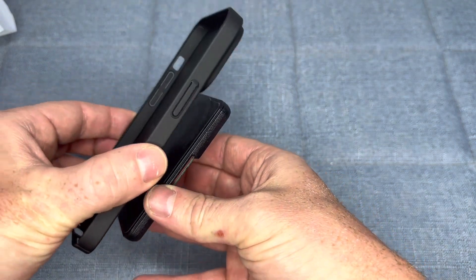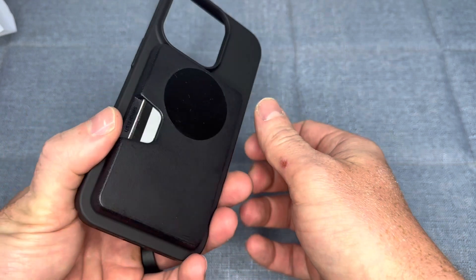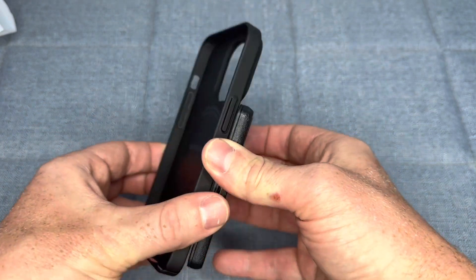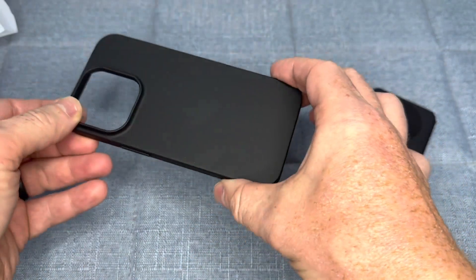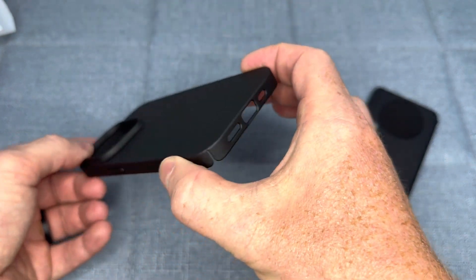Overall, the Taurus Magnetic Slim Fit Case for iPhone 14 Pro is an excellent choice for anyone who wants a slim, protective case that works seamlessly with MagSafe accessories. It's well-designed, durable, and provides a great feel and look to your phone. If you're in the market for a new phone case, I highly recommend considering this one.